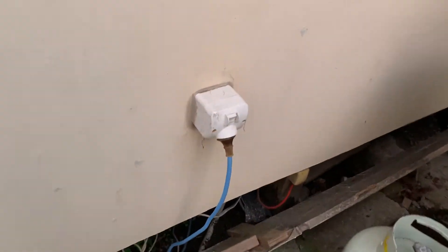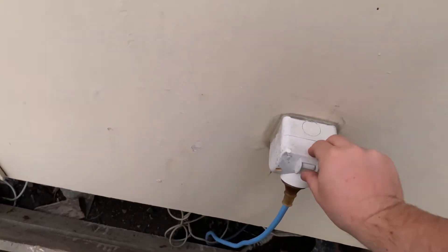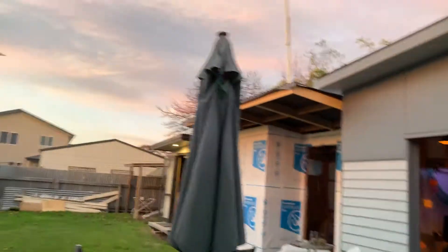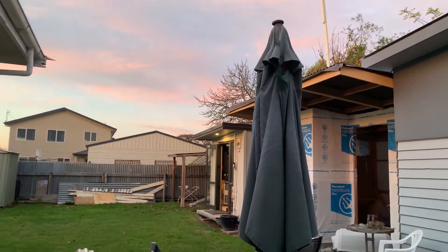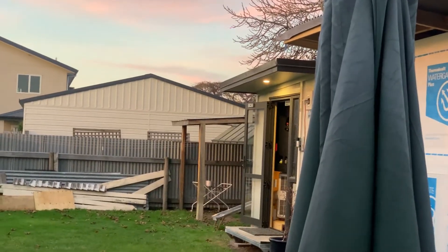This switch here is the main switch for my sleep out. As soon as we turn this off, the automatic starting process should begin and the power should switch over. I've turned on my outside light so you can get an idea of when everything turns back on. Okay, let's turn the switch off now.